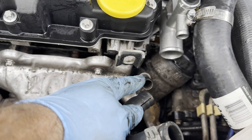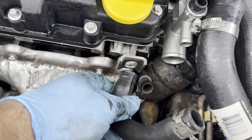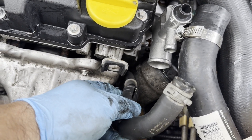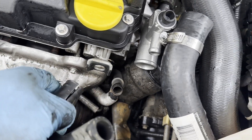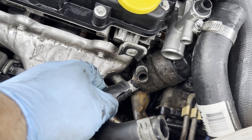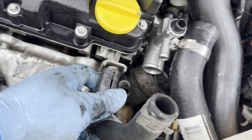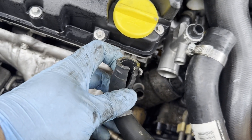This turbo cooling fitting right here had a hose on it — still pliable, but it did not want to come off. The new one came with a new hose, so I ended up cutting it with a razor blade and peeling it off. It was stuck on there like no tomorrow, probably because of the heat. If you can't get it off and you've got a new hose, just razor blade the old one.